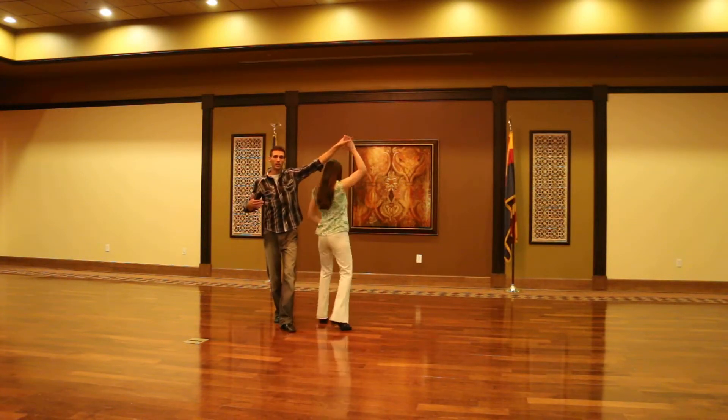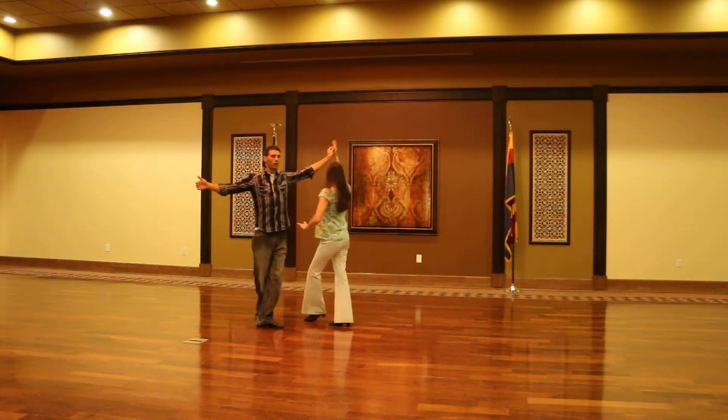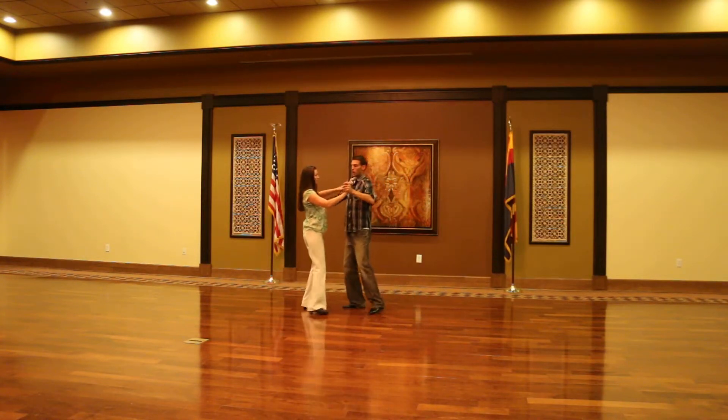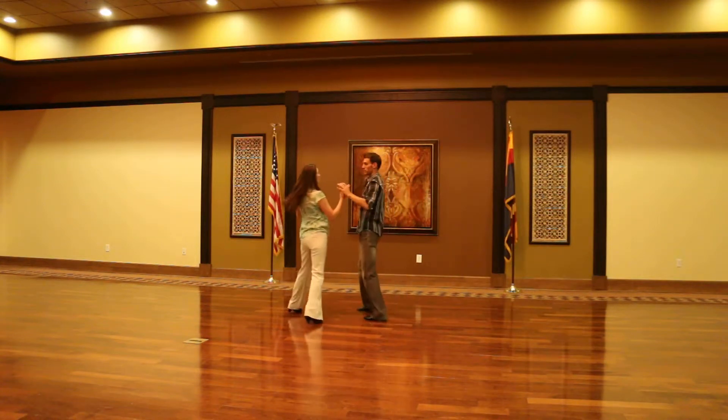Now we finish and find each other again. Quick, quick, slow, quick, quick, slow. With a different view — quick, quick, slow, quick, quick — here we go. Quick, quick, slow, quick, quick, slow.